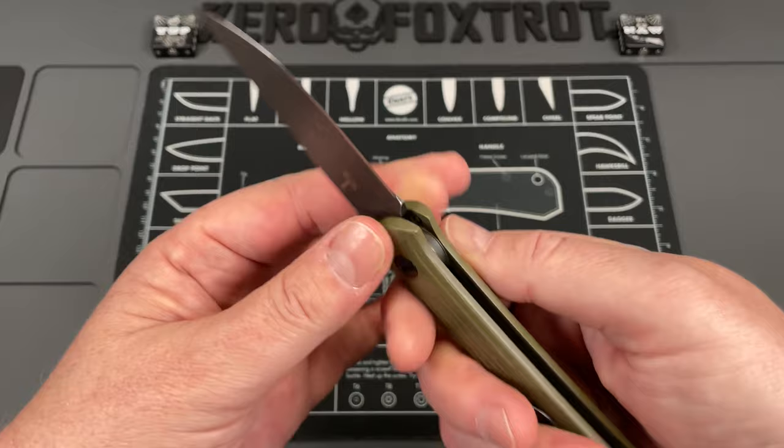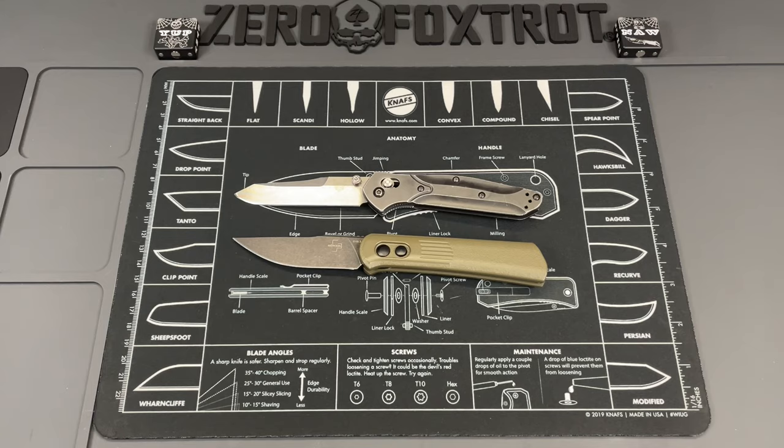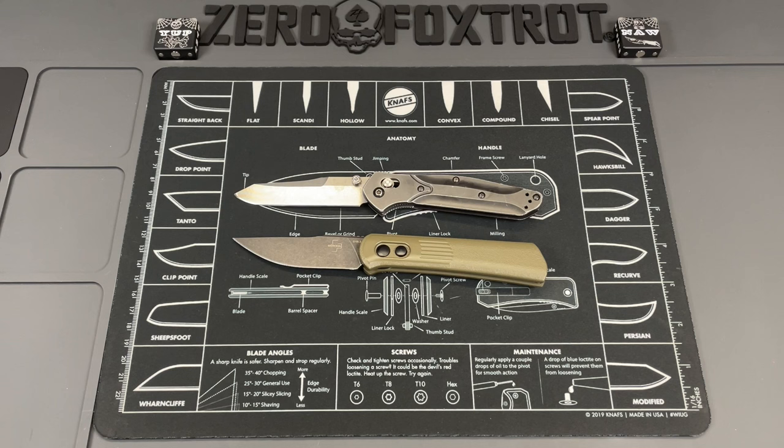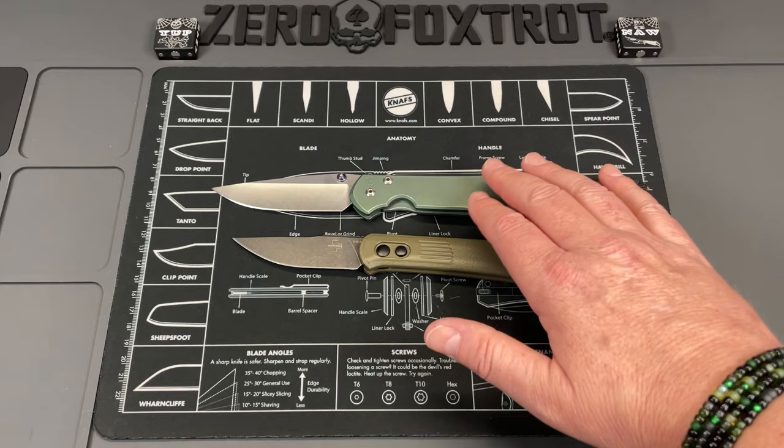Let's do some quick size comparisons. First the Benchmade 940 — you can see almost one for one. So if you know the size of that, you know the size of this. Not a bad size point for this knife. And your final comparison, as always, the Chrysostia Benzel Large 21 — a good bit bigger actually. So this is kind of in a medium size point.